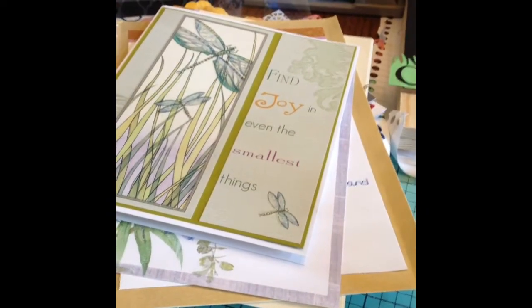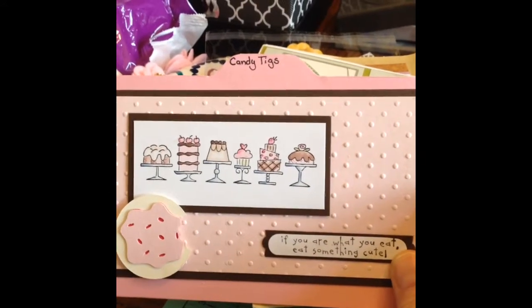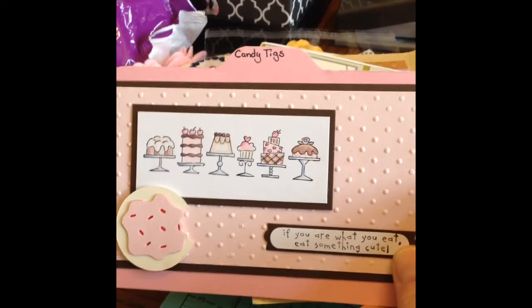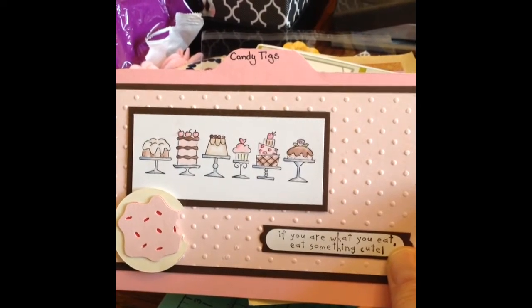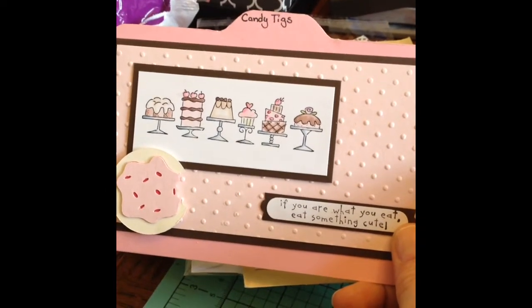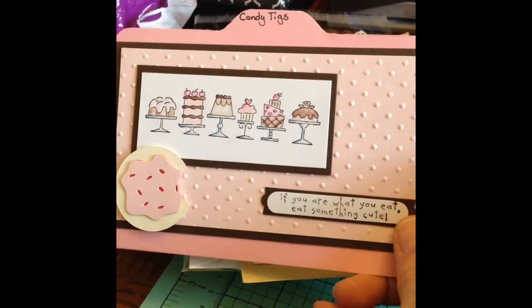She asked us for a 4x6 card so that she could have our details on the back — our birthday, our favorite color, what our favorite projects of hers are so that she could possibly send them to us sometime. Basically just all our info. So on the back of this I've got our info.